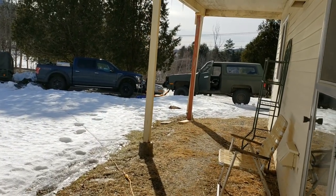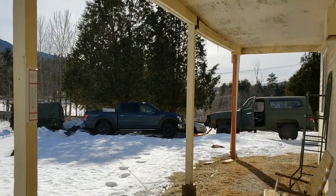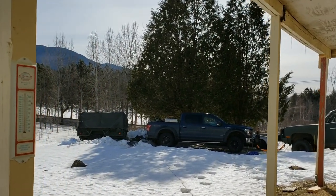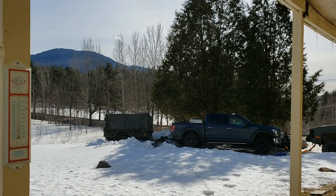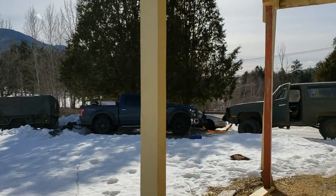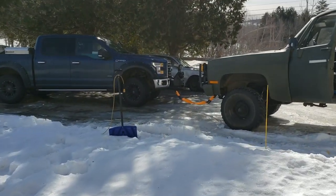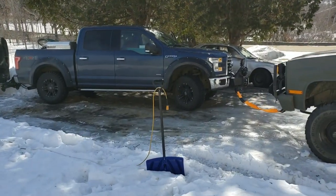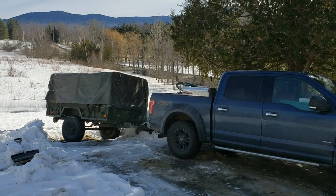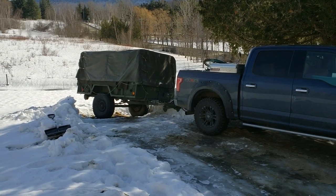Hey YouTube, Vermont Prepper. Let me show you what we got. I came home last night, got home late and unloaded my storage unit — that's all stored in that trailer right there. You can see my driveway — it's all ice.